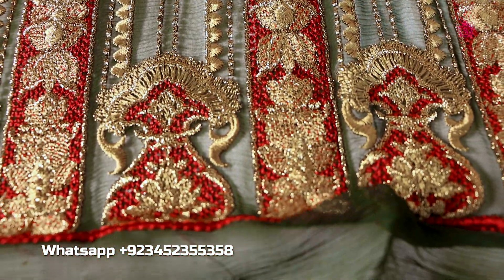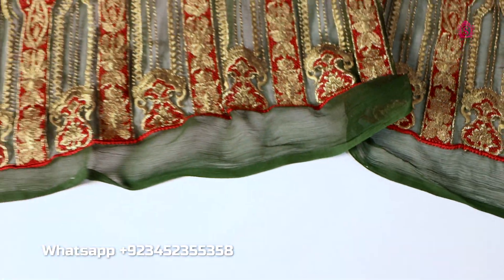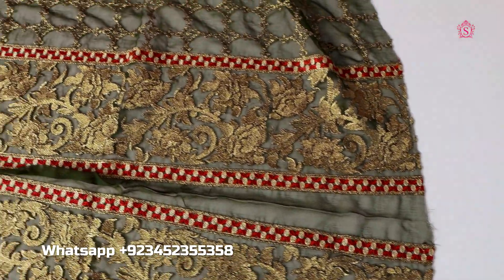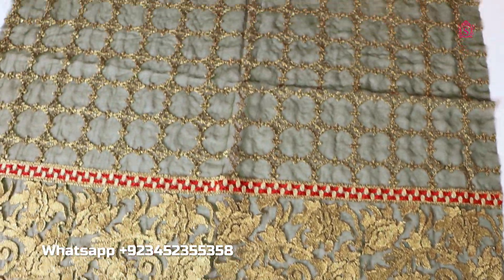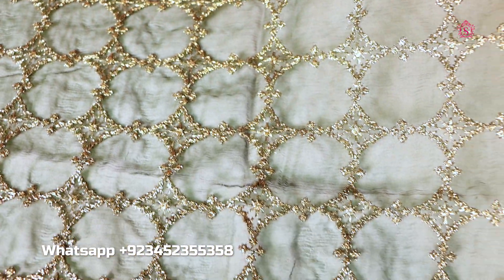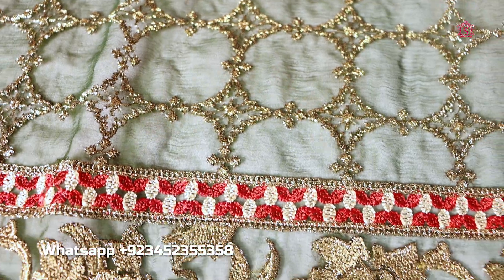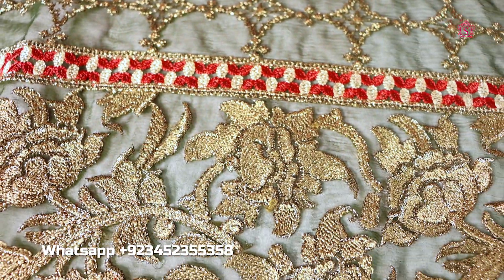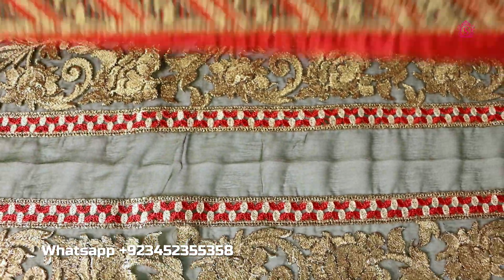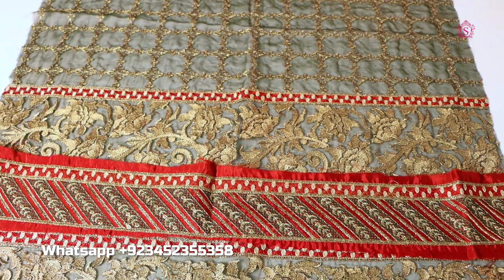Jasmine is a place where you get good and proper fabric at a reasonable rate. Here I am showing you the last piece — this is a beautiful sleeve piece, pure chiffon. It is beautiful, with a golden misri design when it comes down.